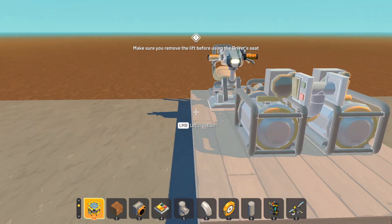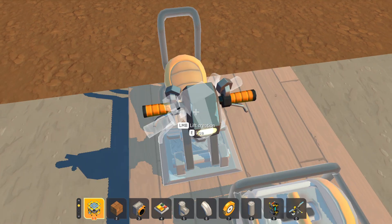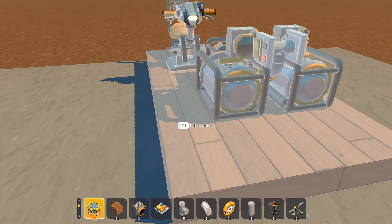Let's take it off the lift. And I believe this is it. See? That's all you need.